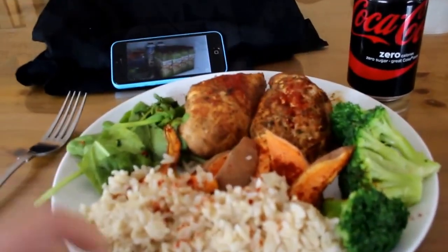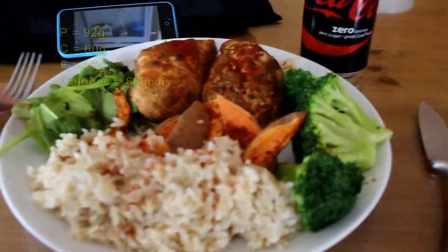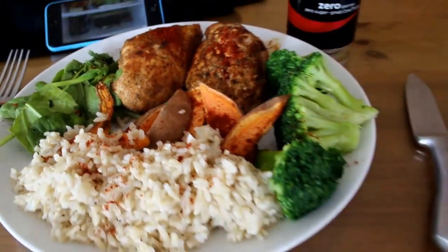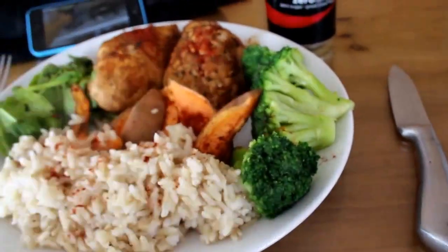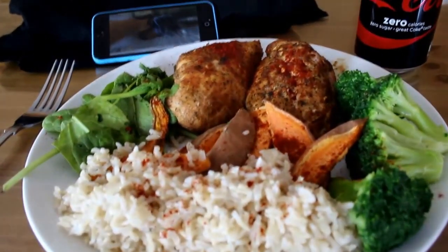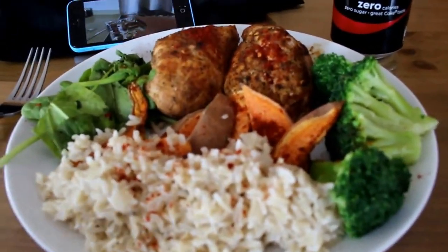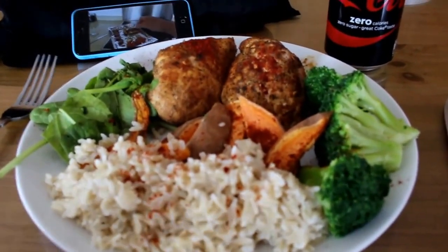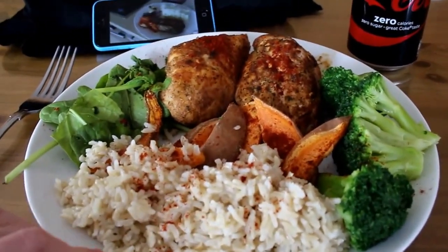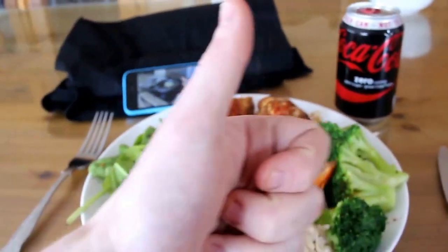Look at that, where are you going to find a better post workout meal? We have some brown rice, we have spinach, we have two chicken fillets, some sweet potato with some broccoli. I also have my coke zero on point. There's 90 grams of protein in this with 60 grams of carbohydrate and 10 grams of fat. I like to keep my fat nice and low after the gym, I like to take all my fats in the morning or maybe before I go to bed.